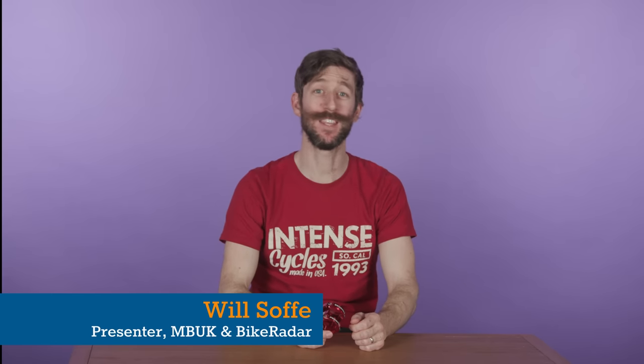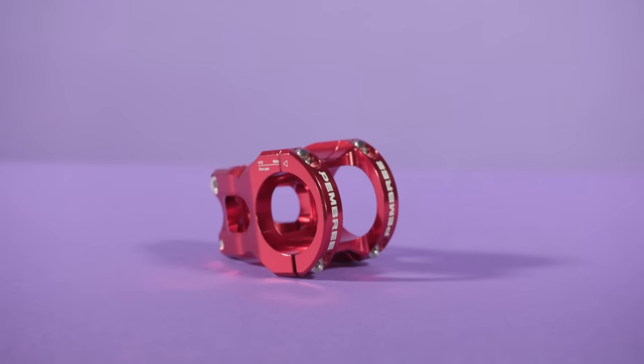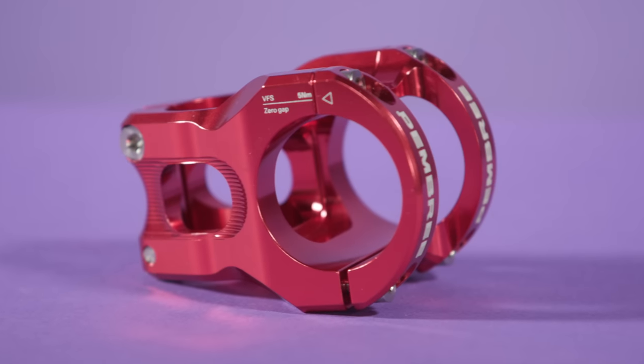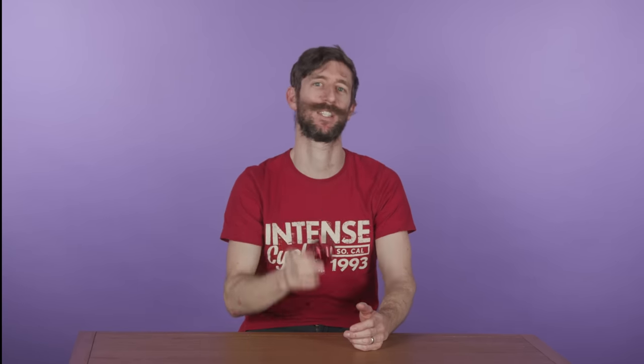I'm Will from MBUK and this month I'm bringing you Pembry's VFS. For those of you who don't know, Pembry is an English company who make all their components in-house from locally sourced materials and are very proud of their environmental credentials. The VFS is their very first stem, and features some incredible attention to detail and nerd-level engineering prowess.